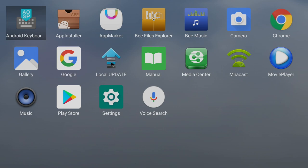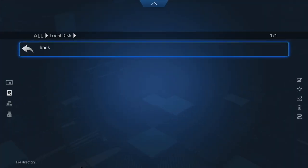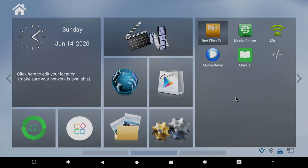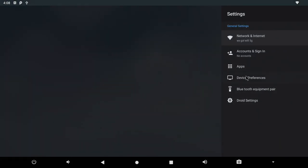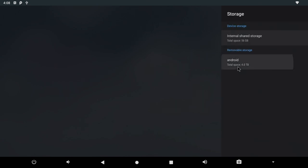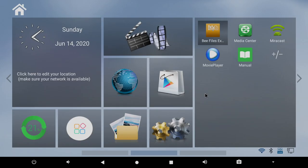We have Local Update for flashing an update you download from their website. We have an App Market and B-Files Explorer. If we swipe up from the bottom, we can get a regular Android menu. I'm using a mouse and keyboard — it just makes it easier to navigate for me, but the included remote also has Air Mouse functionality built in. If we go to Settings, Device Preferences, Storage, it's showing up — we have that 4TB of storage. So I'm going to sign into the Google Play Store and get a few things downloaded for testing.